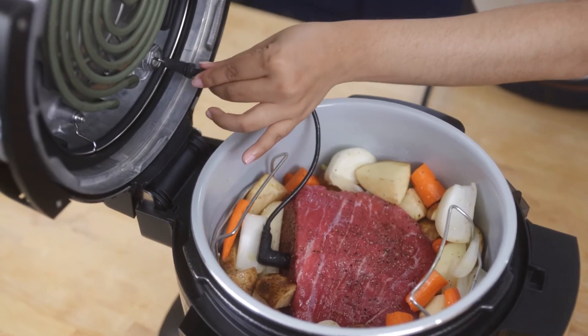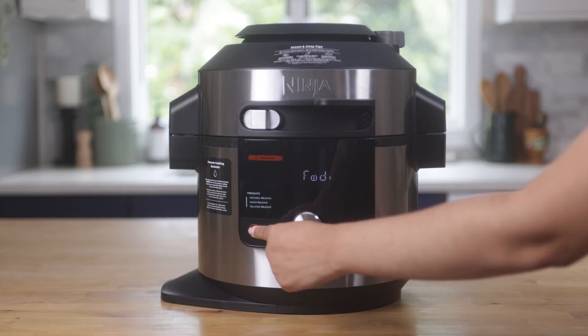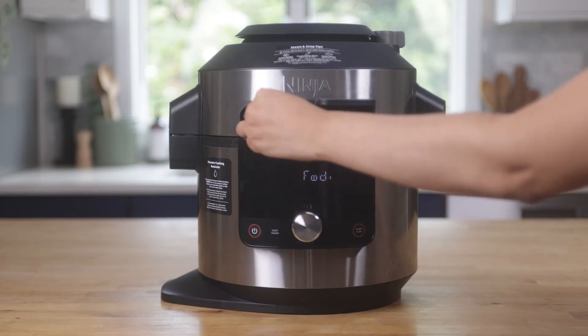You then want to plug the thermometer into the unit. Next, select a cook function, cook temperature, protein type, and desired level of doneness.